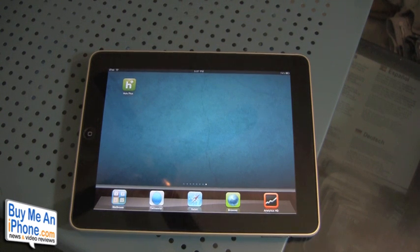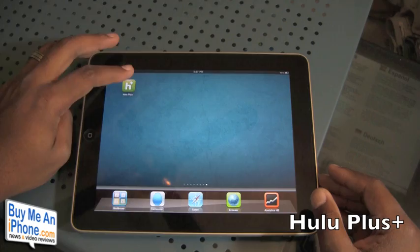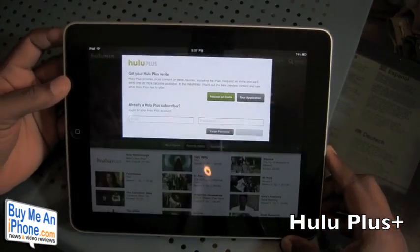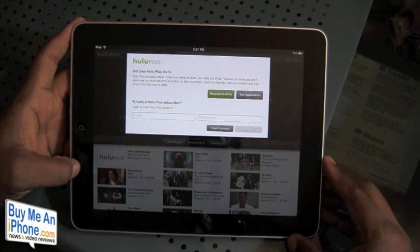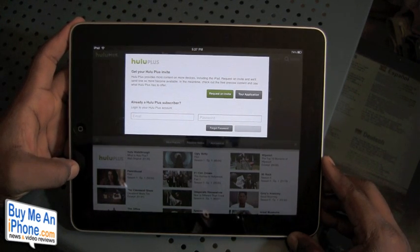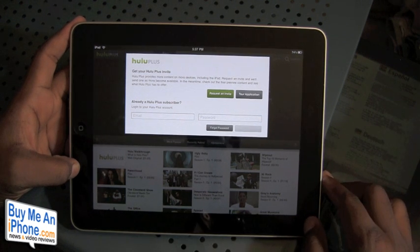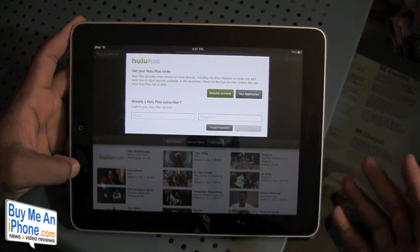Hey guys, this is Ryan from buymeaniphone.com. Today we are going to be taking a first look at the Hulu Plus iPad application. The Hulu Plus iPad app has just been added to the iPad App Store from Hulu, and what it does is allow you to watch all of the same content that you can see on the Hulu website, here on your iPad as well as your iPhone or iPod touch.